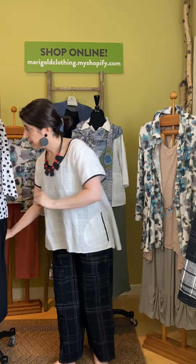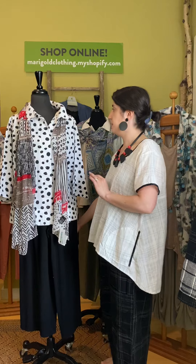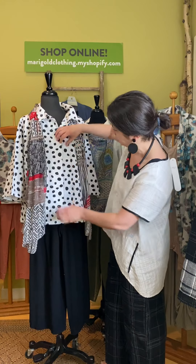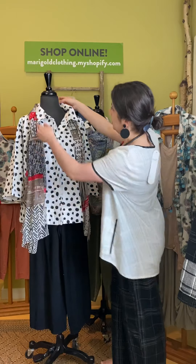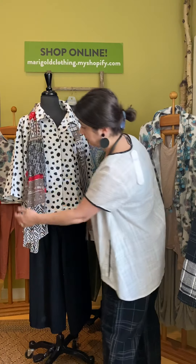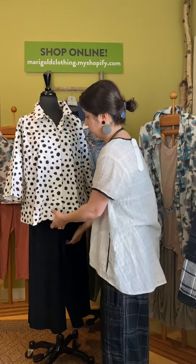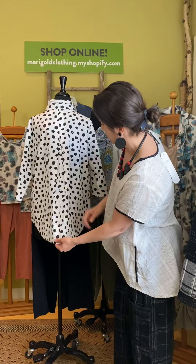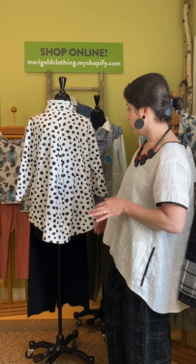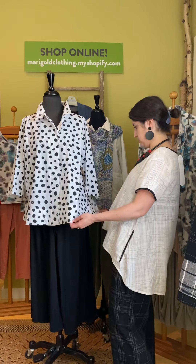We also have this wonderful black and white group. This blouse has been one of our top sellers from Tulip for a long time — it's a shorter body for Tulip. This is called the Alice blouse. You have a hidden placket hiding the buttons, a nice collar, three-quarter length sleeves, and a sewn banded bottom which gives it nice shaping. There's an inverted pleat in the back, making it more of a swing style — great as either a blouse or jacket. This is in the polka dot print.